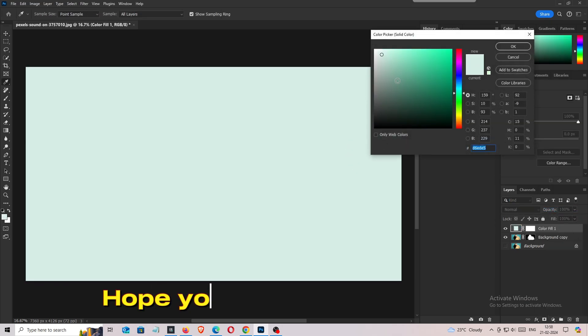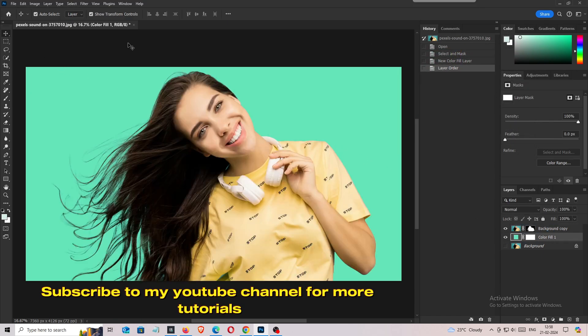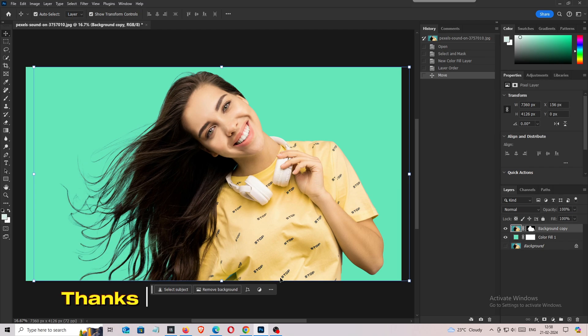Hope you liked it. Subscribe to my YouTube channel for more tutorials. Thanks for watching.